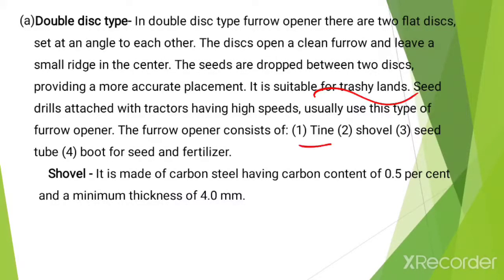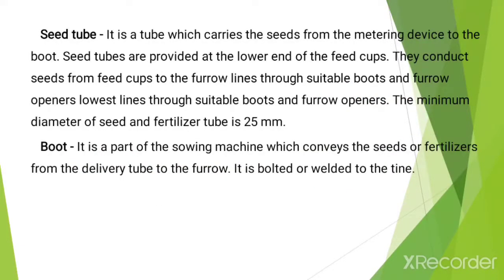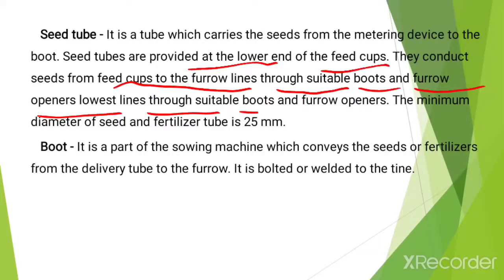The furrow opener consists of a tyne, shovel, seed tube, and boot for the seed and fertilizers. The shovel is made from carbon steel having 0.5% carbon content and a minimum thickness of about 4 mm. The seed tube is a tube which carries the seed from the metering device to the boot. Seed tubes are provided at the lower end of the feed cups and conduct seeds from the feed cups to the furrow lines through suitable boots. The minimum diameter of the seed and fertilizer tube is about 25 mm. The boot is the part which conveys the seeds or fertilizers from the delivery tube to the furrow, and it is bolted or welded to the tyne.